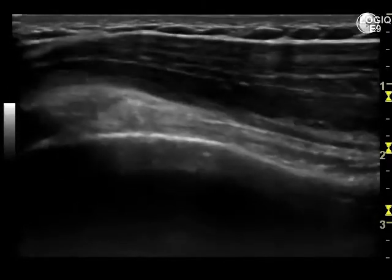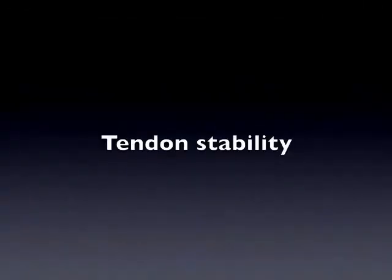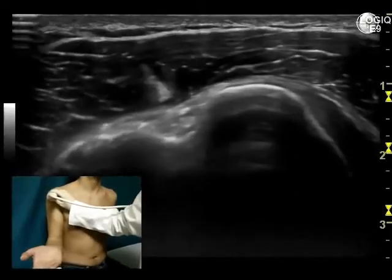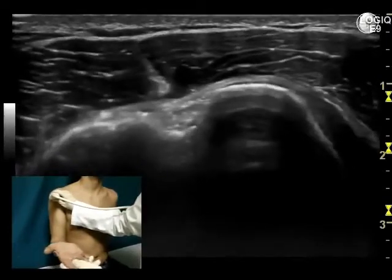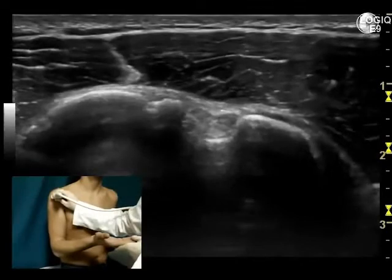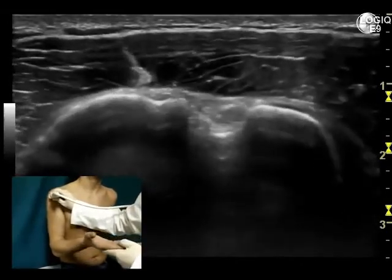Further information about the tendon stability should be obtained by making the patient abduct the flexed arm, and at the same time, holding the probe on the bicipital groove with an axial scan. In normal conditions, the tendon should be seen within the groove during the entire maneuver.